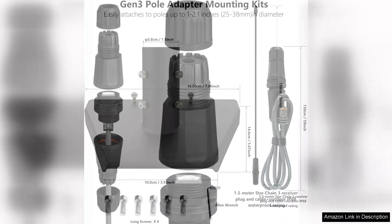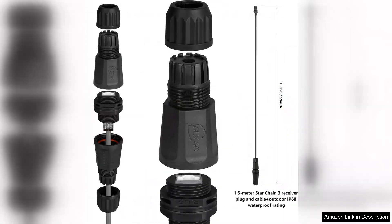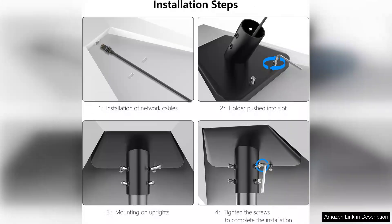In terms of design, the adapter is sleek and unobtrusive. It blends well with most outdoor aesthetics, allowing for a visually pleasing setup without drawing unnecessary attention. The adjustable features further enhance its versatility, making it suitable for various pole sizes and orientations.